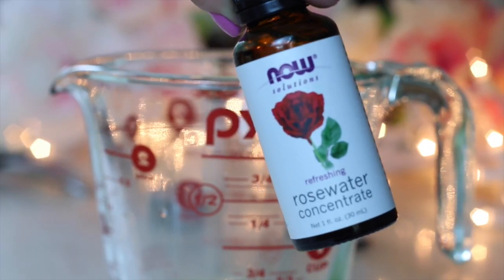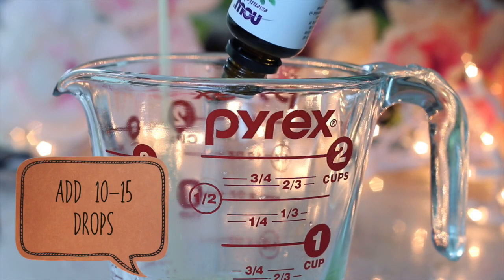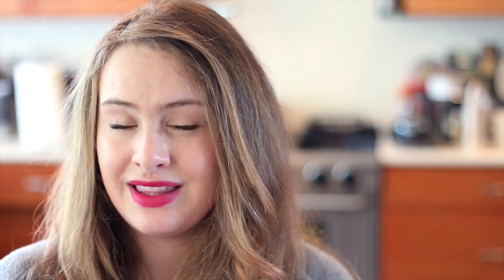Now comes the fun part — you get to create your own scent for this lip balm. I'm a huge fan of rose and peppermint, so I thought, why not combine the two? You can use any essential oils you like: tangerine, vanilla, spearmint, peppermint — anything you like. Add 10 to 15 drops to your mixture and stir continuously again. You're going to notice that these two things aren't blending spectacularly well, but it's okay — just continue mixing. It's kind of an oil and water type situation, I think.